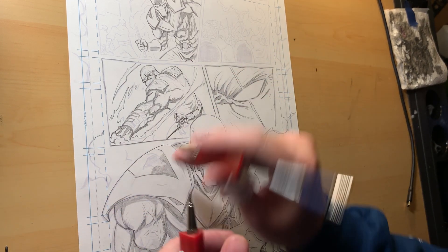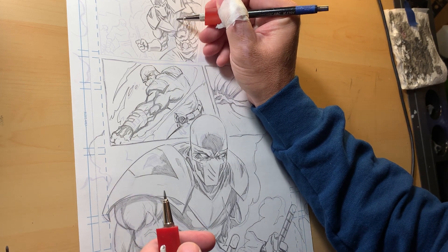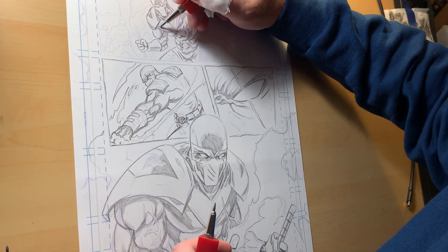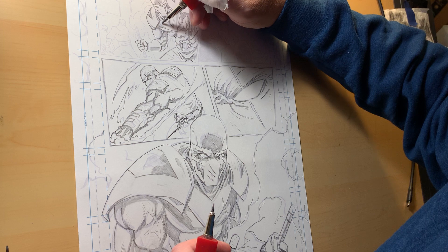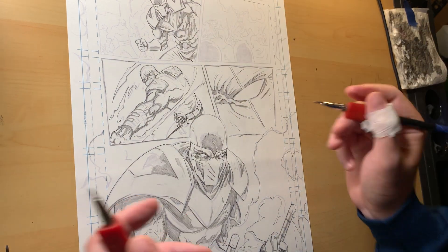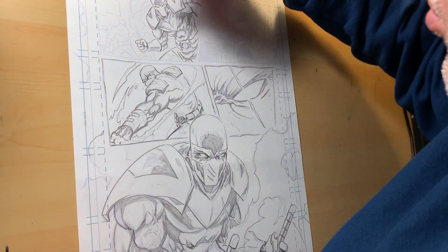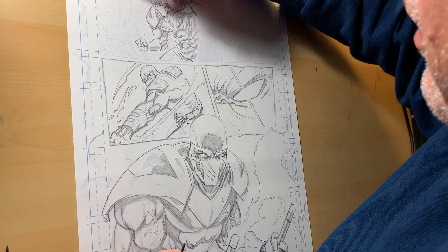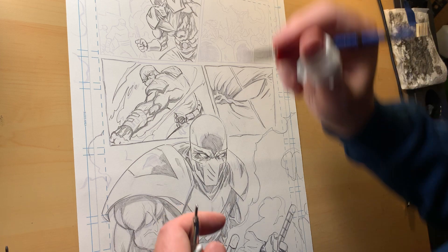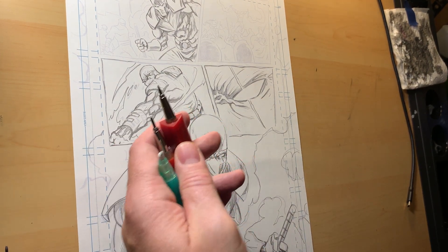Don't raise that bar too high, because then people like me are going to go, 'Man, remember when you were working on Court of Owls? It inspired an entire generation of artists.' That's where the bar is now. It's a good problem to have, right? Good problem to have.